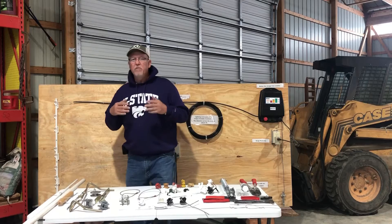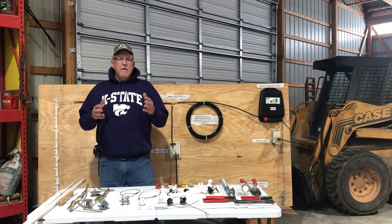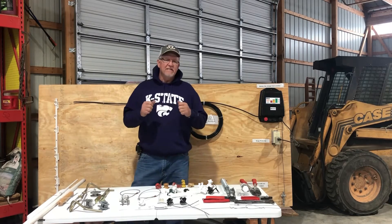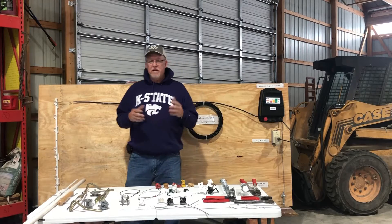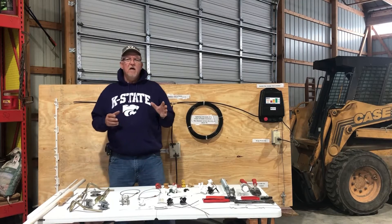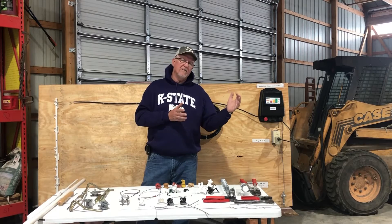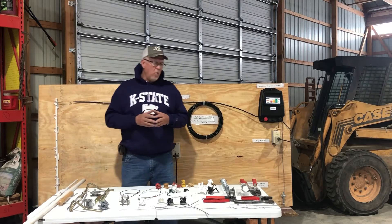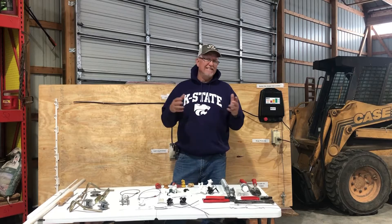When you build permanent fence, we want to think about using high tensile wire. High tensile wire is very, very stiff, and we prefer to use the 12 and a half gauge high tensile wire. We want to make sure it's class three galvanized. There are wire strengths that vary from anywhere from 170,000 psi to 210,000 psi, and the wire that's under 200,000 psi is going to be the easiest to hand tie.